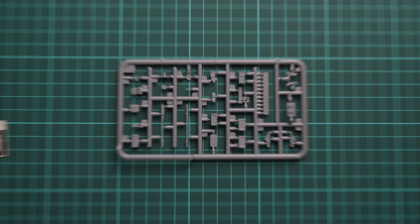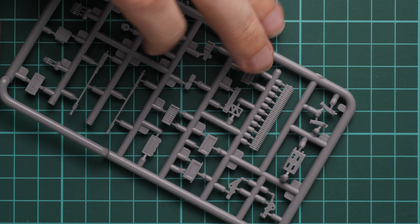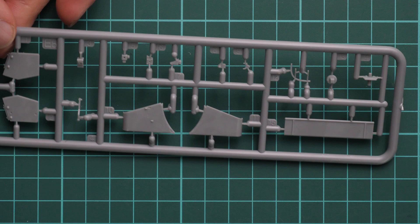Next we have a small plastic sprue dedicated to the machine gun. Some modelers will replace these barrels with metal parts — if you have the chance to do so, it is better because you will get better detailing. If you're eager to spend some extra money, it's a decent upgrade option. Next we go on with more armor panels that will be placed inside.